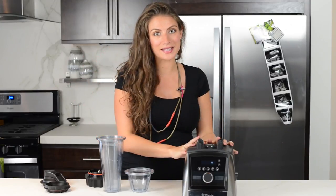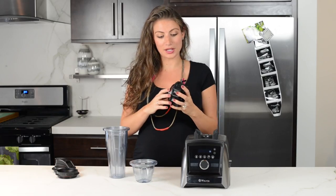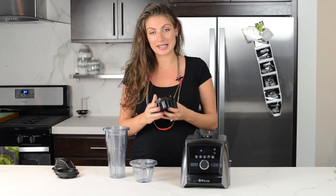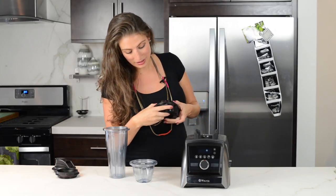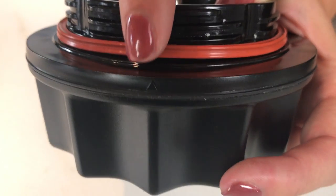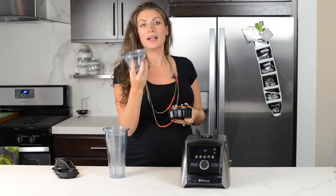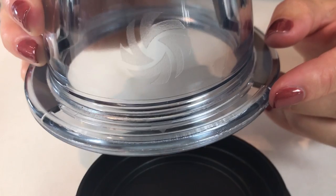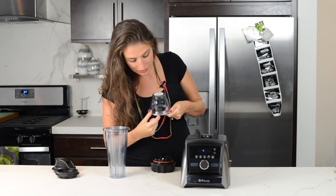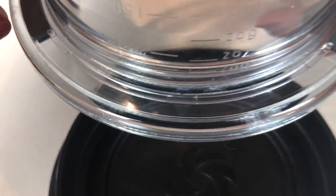I'm going to teach you this really quick trick on how to make sure that your Ascent series Vitamix actually detects your 20 and 8 ounce containers. The trick is that both the base and the containers have a little arrow. You've got to find the arrow on the base — it's right here, you might need your readers for it. Then you need to find the arrow on the corresponding container. I was looking on this side — it's not there. You actually have to look on this side, so it is right here on the container.